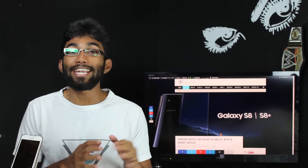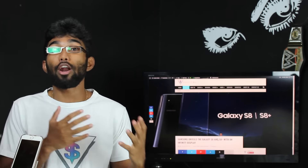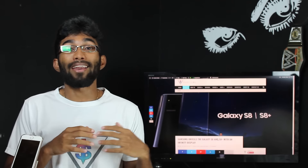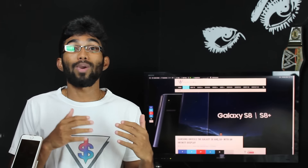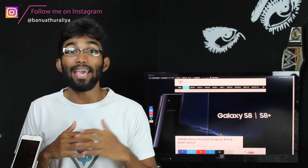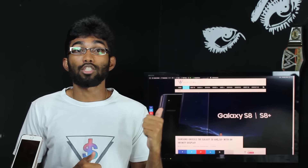The S8 comes with a 5.8-inch display and the S8 Plus comes with a 6.2-inch display. Both devices are really compact due to the minimal bezel, and the resolution is a bit funky — it has a QHD Plus display with a resolution of 1440 by 2960. It's a sort of wider display, vertically wider rather than horizontally, and it seems to be a pretty good move to have more content on the display. I can't wait to get my hands on it to test this, especially with HDR on top.